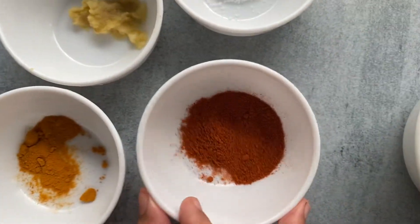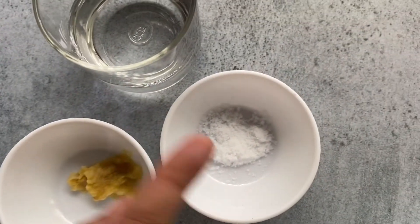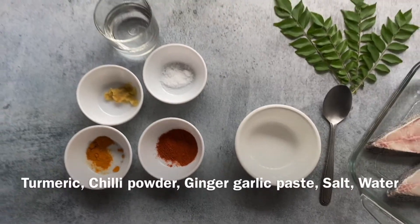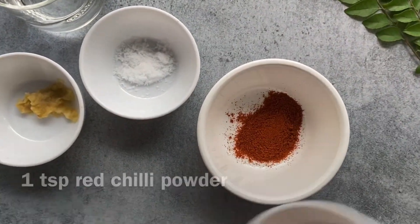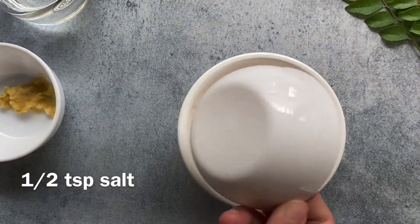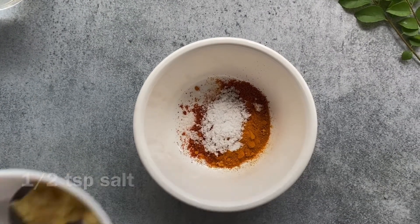You're going to need turmeric, red chili, ginger garlic paste, salt, and water — these are the basic ingredients, that's all. It's really easy. You need to mix everything together and make a nice paste out of it, and that is the only marination we are going to use.